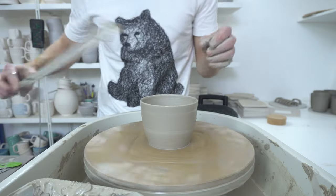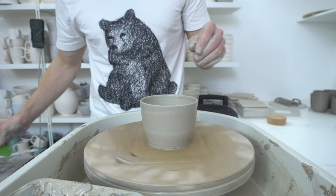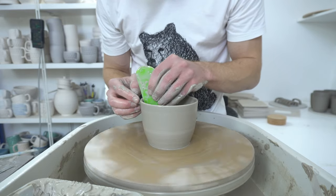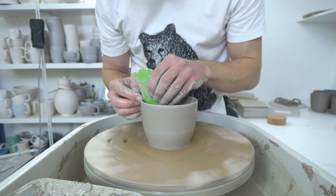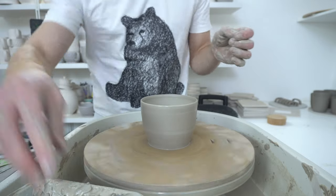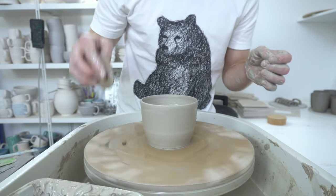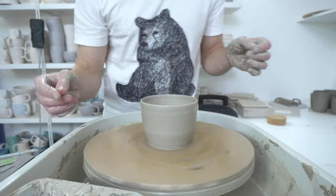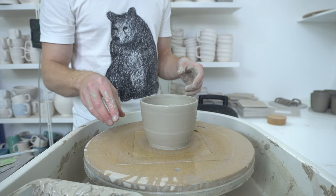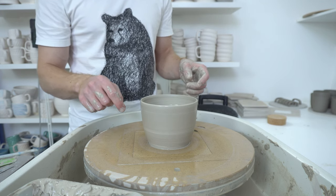That is bang on 11 centimeters, and then I'm going to taper that slightly. Rather than trying to hit it at one point I'll give a larger point of contact. In theory, in a few days that'll shrink down so that the lid fits pretty much exactly. I'll throw another one so I've got two tests.